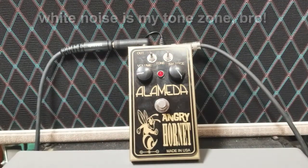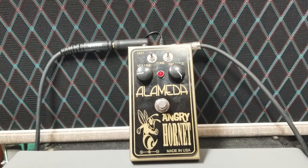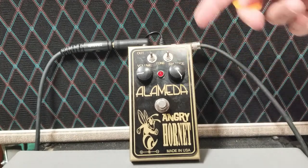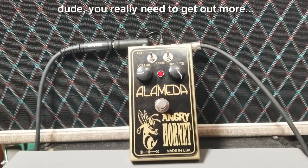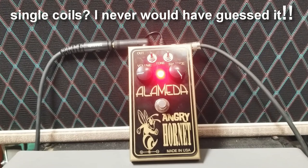We're going to start with a sample of the fuzz. I'm going to play the same passage in all three positions of the tone switch, and then move through each position and play a passage that's most flavored by it. I'm playing a guitar with a hot single coil on the bridge position — the only thing changing is what you see here in front of you.